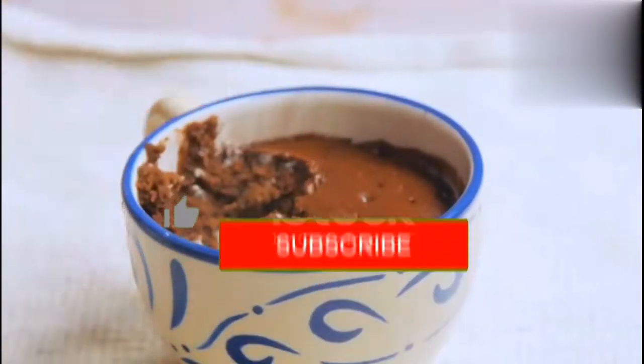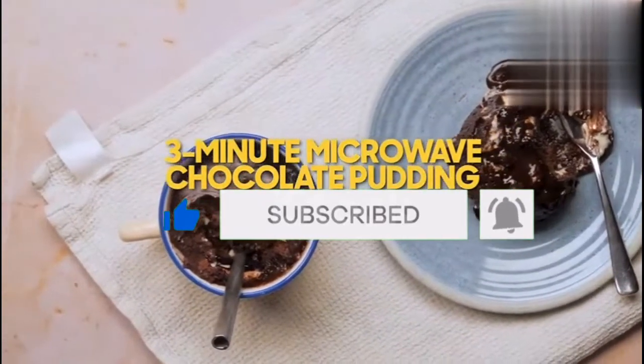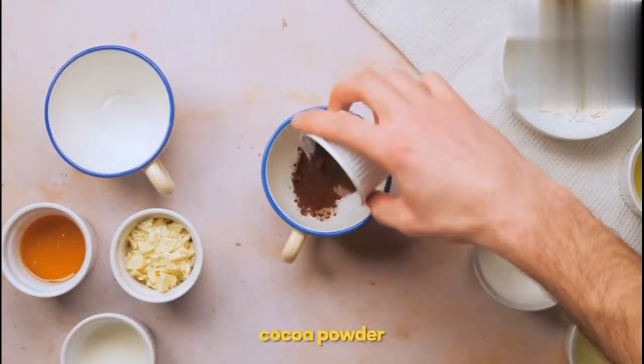Please watch till the end of this video. All the ingredients and methods are in the video description. Please subscribe my channel and hit the bell icon to watch more quick delicious food recipes. So let's start friends.